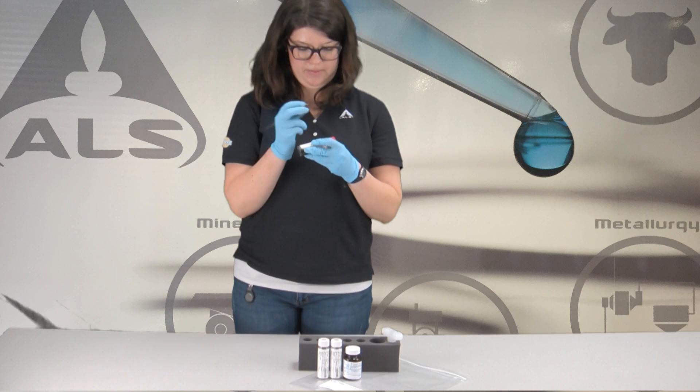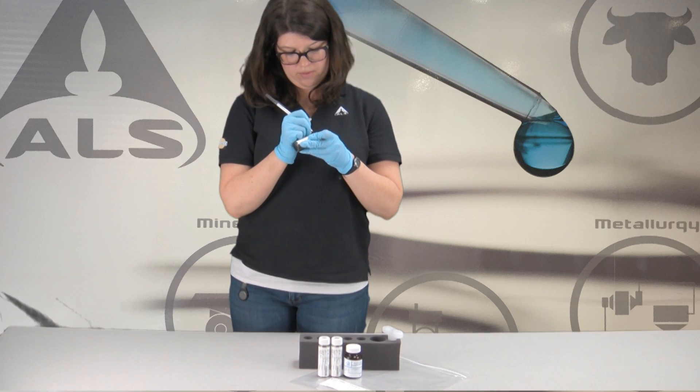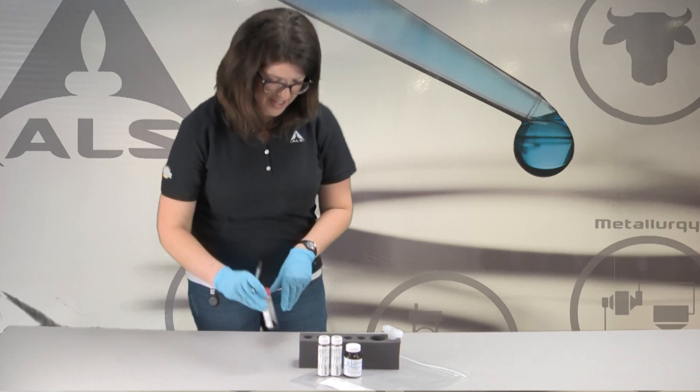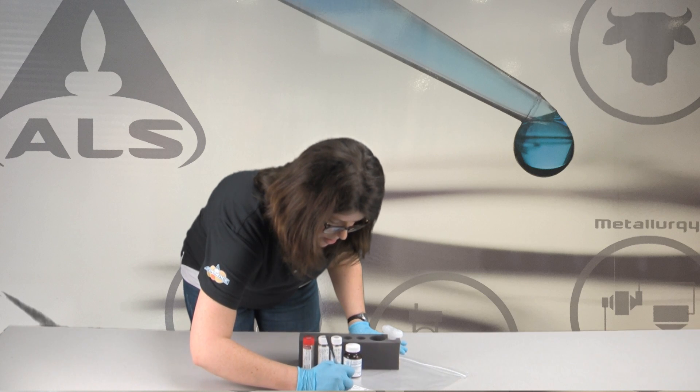Please complete each pre-labeled vial. Do not affix an additional label to the vials as it will alter the tared weight. A large label will be affixed to the outside of the ziplock bag that has a space for your sample ID. Please complete this portion of the label.